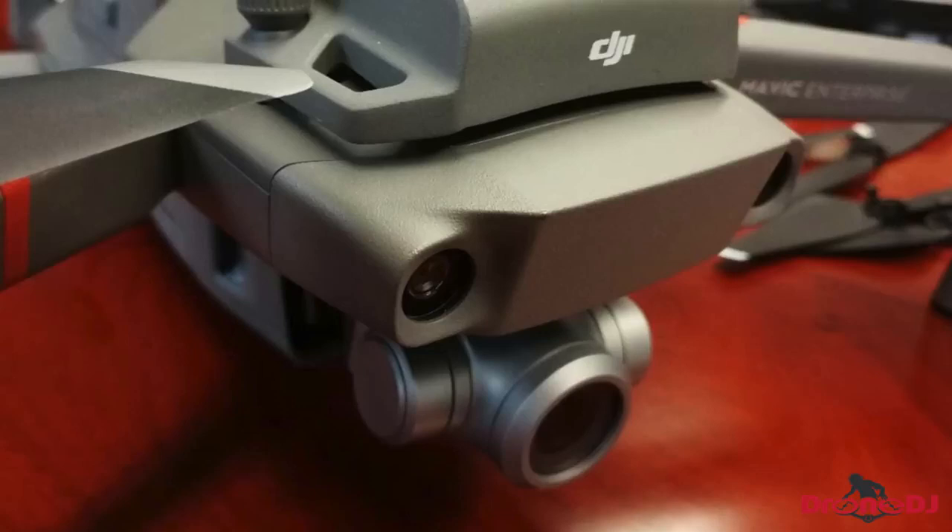This new camera seems to be more of a resemblance of the Phantom's camera. It doesn't look like the Mavic 2 camera and it doesn't look like the old Mavic Pro camera — this one might have some different capabilities that allow it to do things more for commercial use, like possibly zoom or even thermal imaging built in. Again, totally taking a shot in the dark.